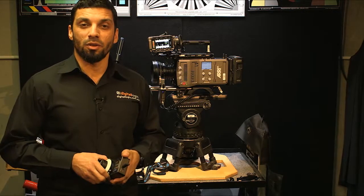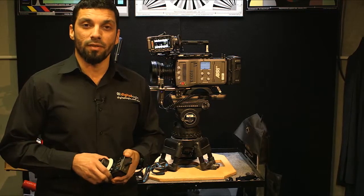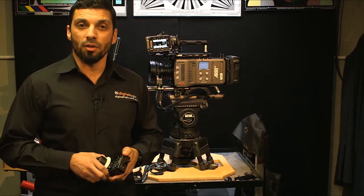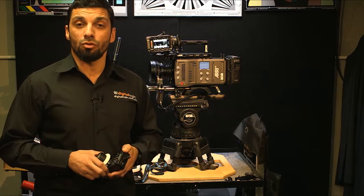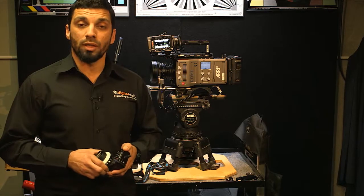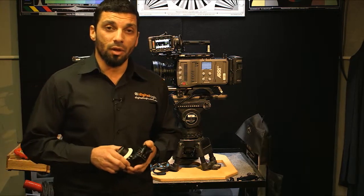Hello, this is Harney from DigitalLogic with you again for another episode of Under the Macro. Today's episode we're going to look at the Cinegear single-axis digital wireless lens control system. Previously we looked at the multi-axis system, and today we're going to look at the single.